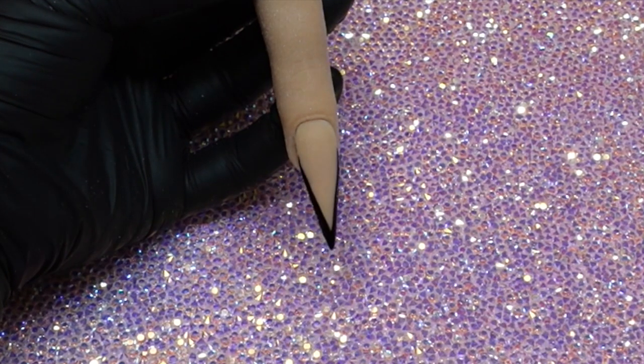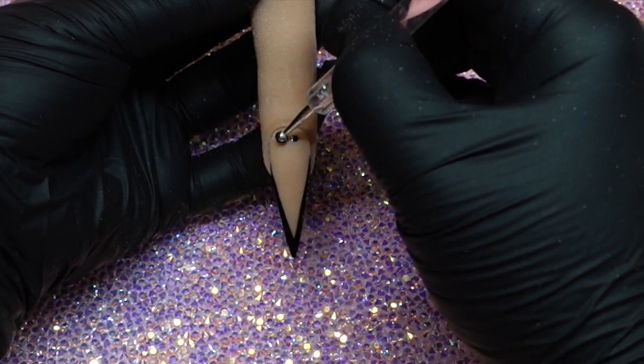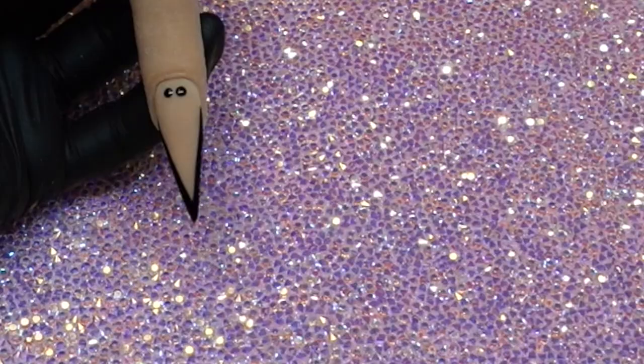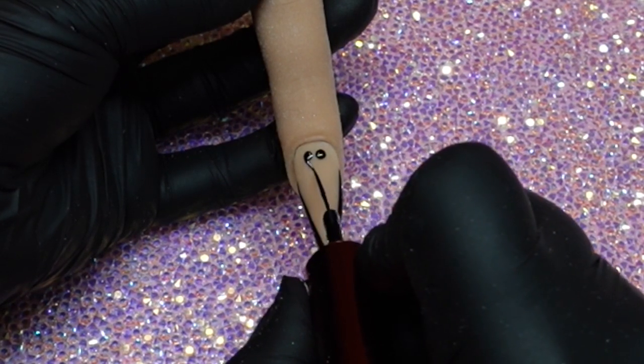For my little heart design, I'm going to put a little bit on the paper and use my dotting tool to give myself two perfectly round little circles. Then I'll go back to the brush that comes with the gel liner and finish creating my heart.